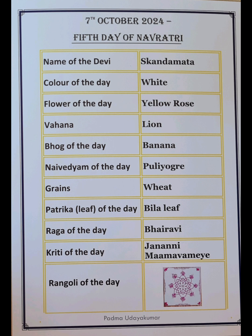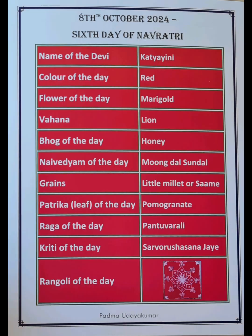Each year of Navratri only the color scheme changes, whereas the various other aspects of the Navadurga Puja remain the same. Wishing all of you a very happy Navratri in advance. The color scheme has already been explained earlier in the video.